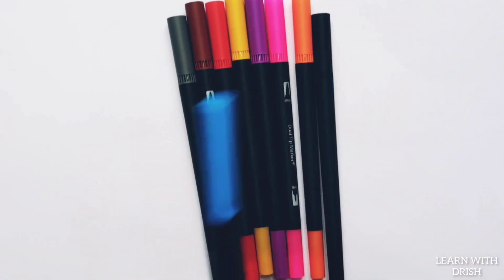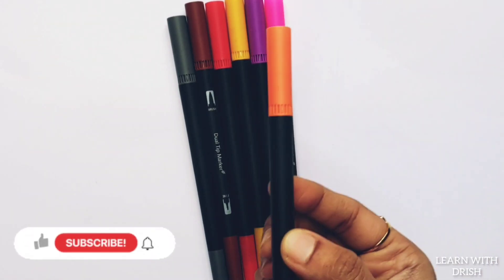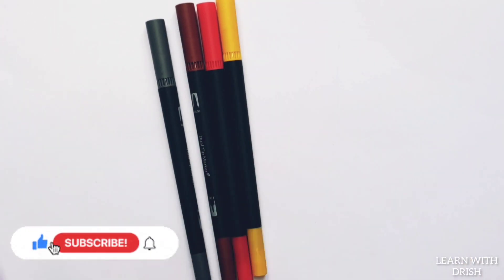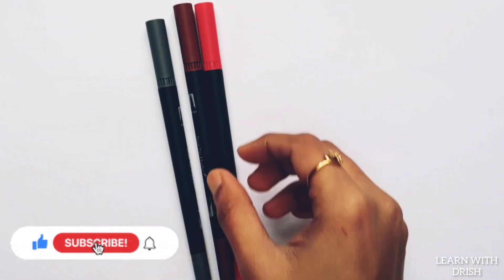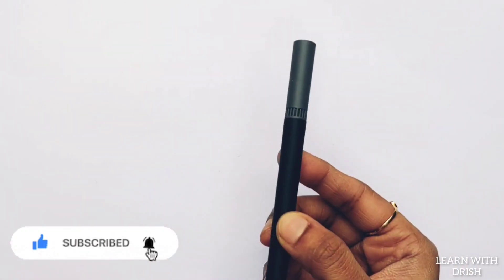Blue colour. Black colour. Orange colour. Pink colour. Purple colour. Yellow colour. Red colour. Brown colour. Grey colour.